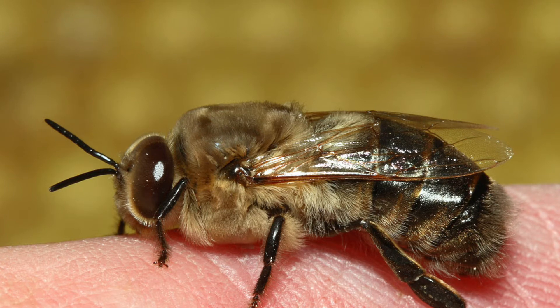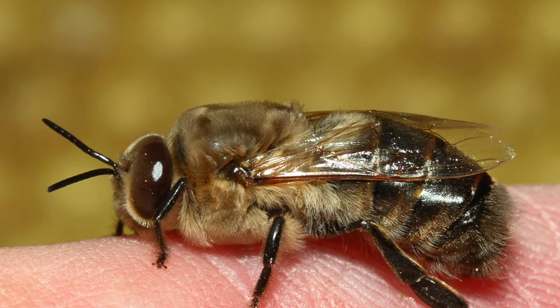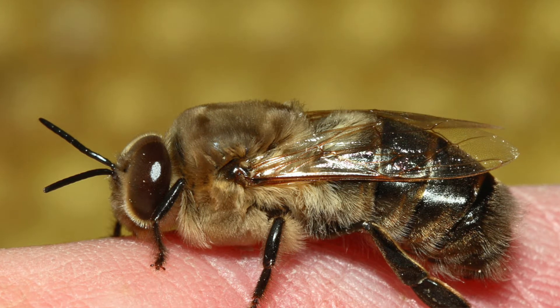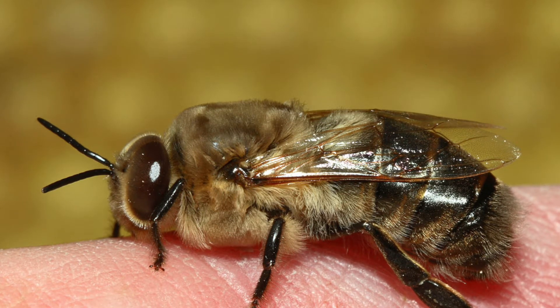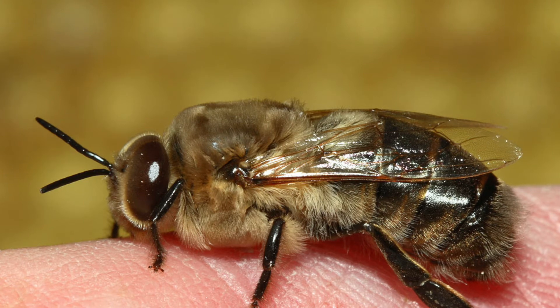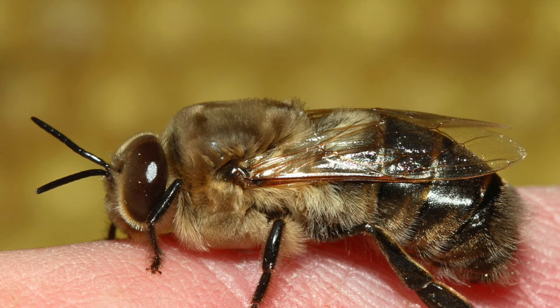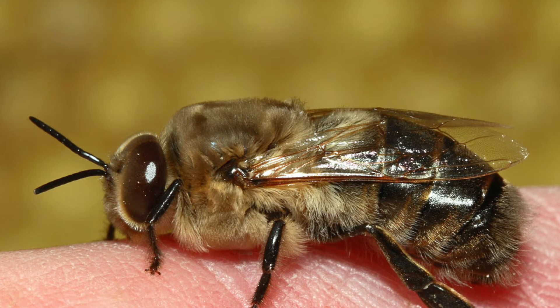Drones will start life as an unfertilized egg, and that'll also be in an oversized cell. As a drone, it comes from an unfertilized egg. The drone has no father, but it does have a grandfather. So figure that one out.